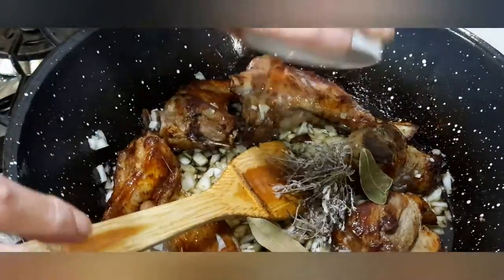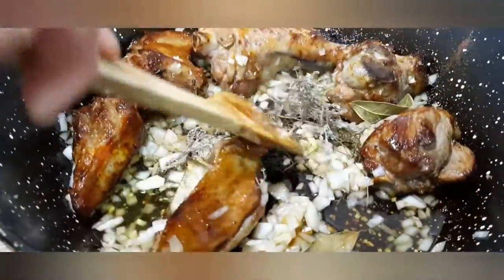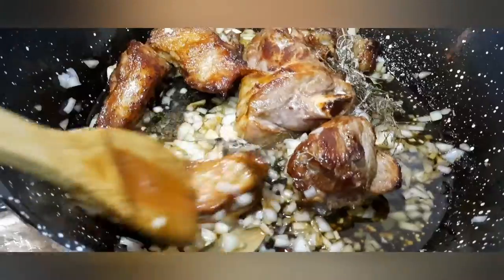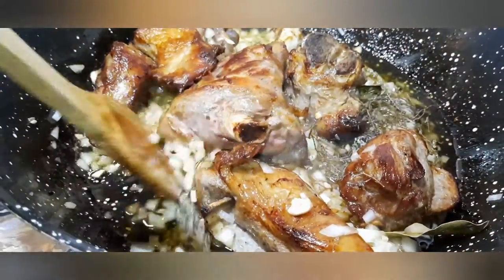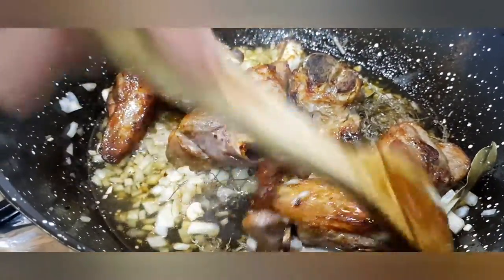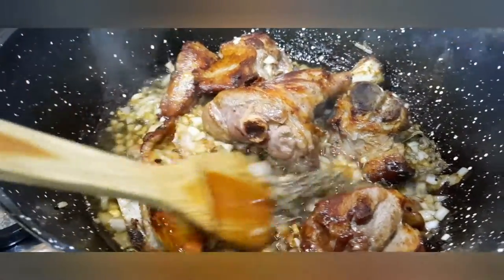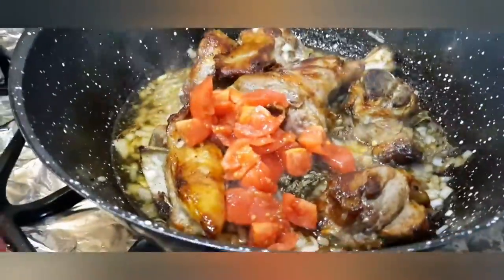La frigola. También se puede hacer con paletilla de corzo. Vamos a echarle el sofrito.